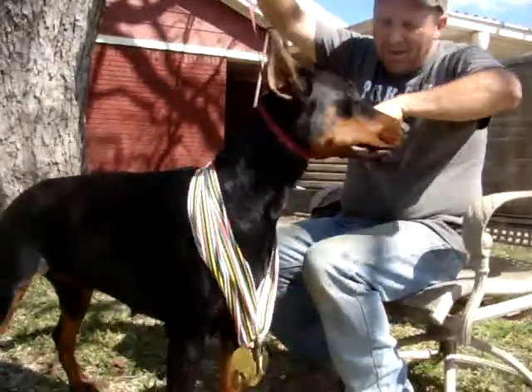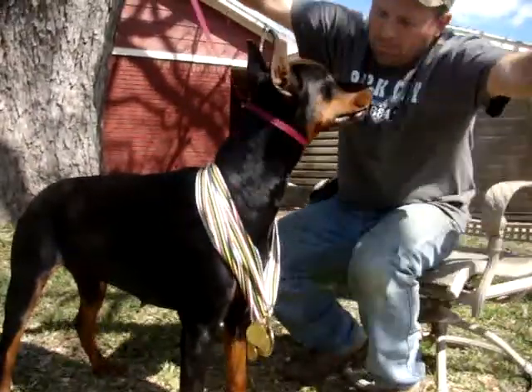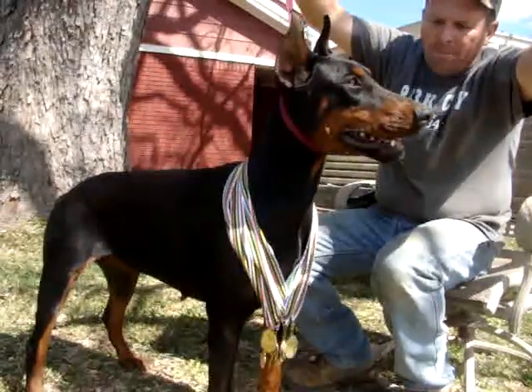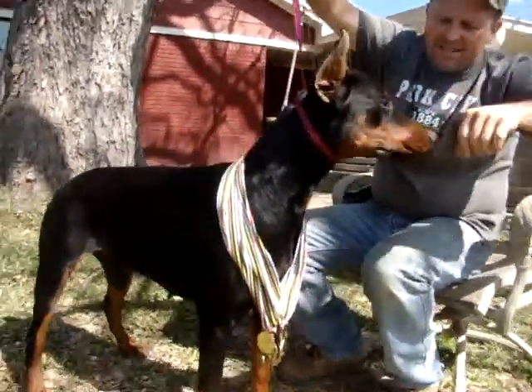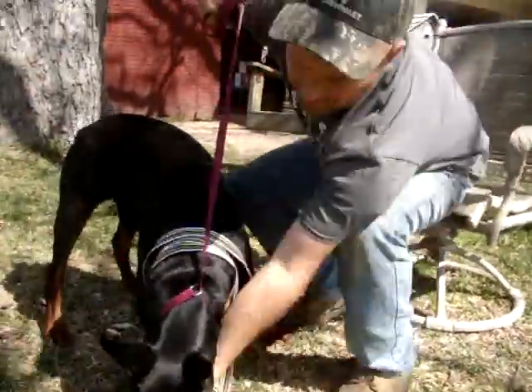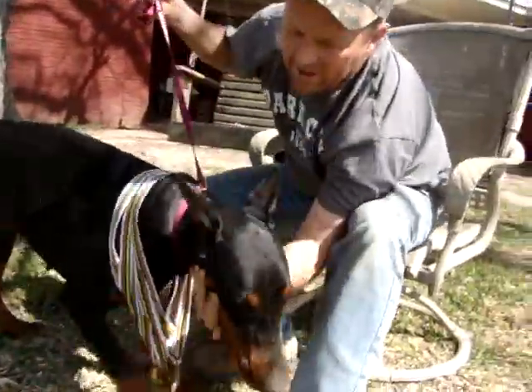She won Best of Breed Puppy, Best in Show Puppy, in two shows in Belton, Texas two weeks ago. So we're going to start putting on the post, cleaning the ears first.